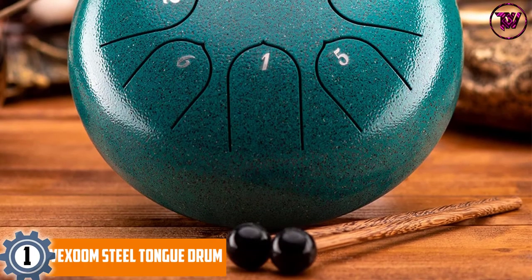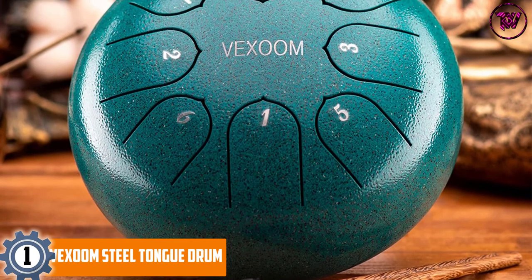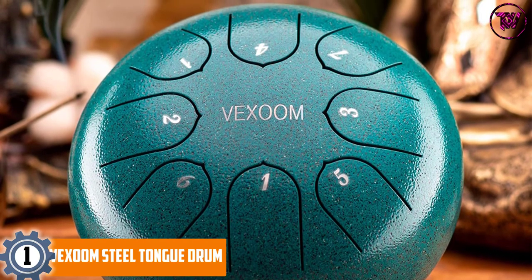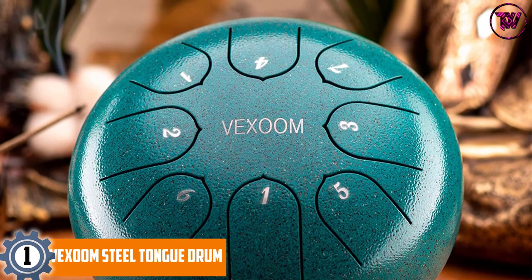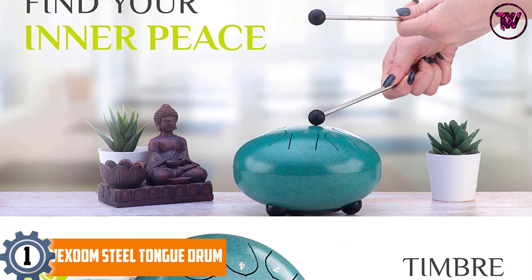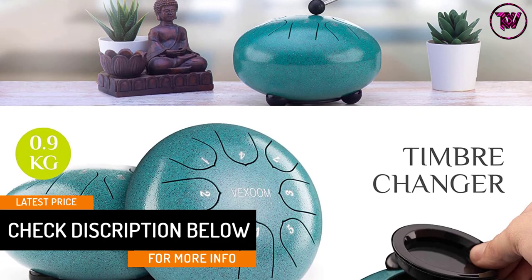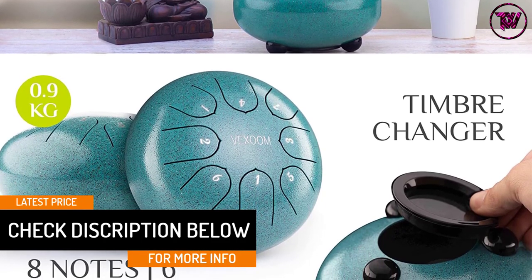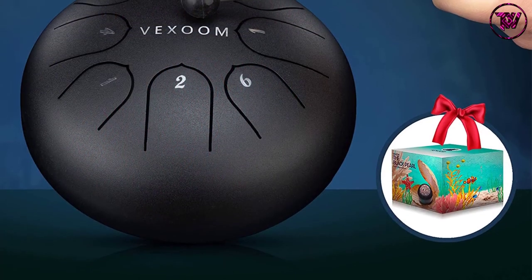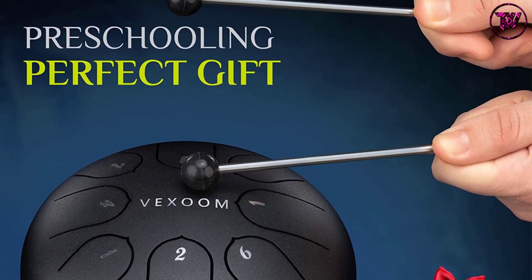At number 1, the VEXOOM Steel Tongue Drum. It is built to produce ethereal tones ideal for ultimate mind relaxation and breathing exercises. It is a great accessory for meditation and is made of fine steel alloy to guarantee long-lasting service. The tongue drum comes with a 6-inch wide design with a total of 8 notes. The package comes with playing mallets but can also be played by hand. It is designed to provide optimal calmness through soothing sounds that are gentle to your ears and mind, and is finely crafted through complex processes to ensure it delivers on quality.